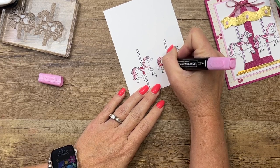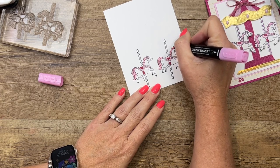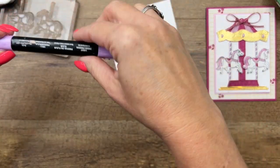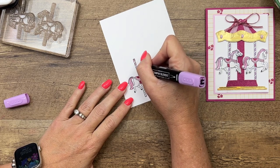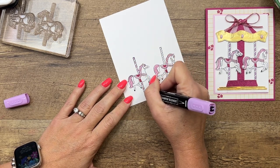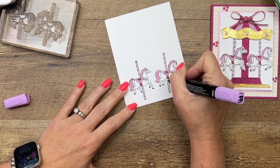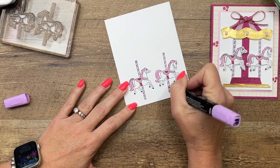I'm just going to go around using the bullet end of my marker. It has two ends — one is a bullet end, one is a brush. I prefer the bullet end especially on small spaces like these. Now I'm going to take my fresh freesia and color in every other little segment on the pole that our little carousel horses are on. They're so small you just kind of want to tap that color into that segment. So berry burst, bubble bath, and fresh freesia are the colors we have used.